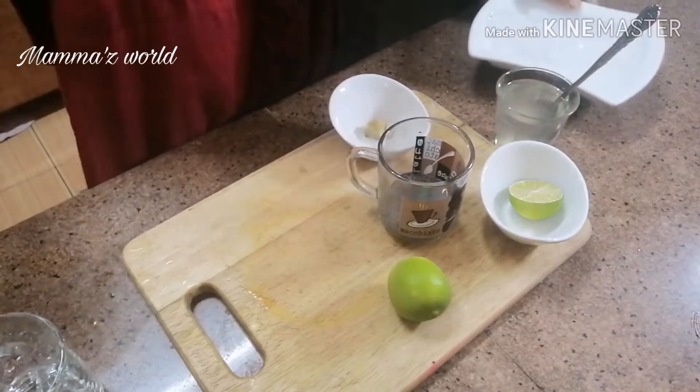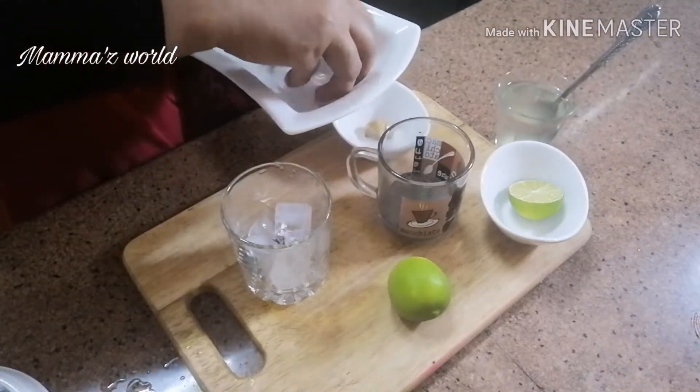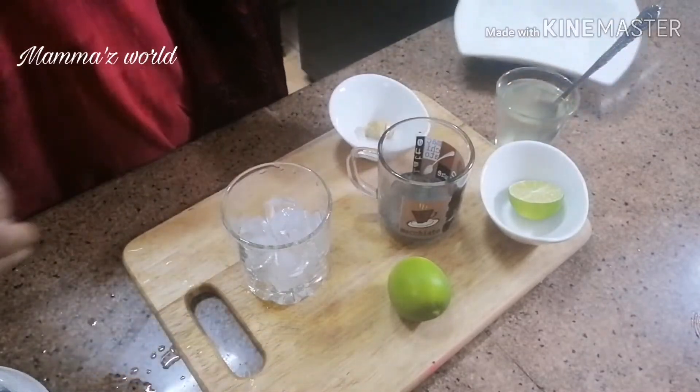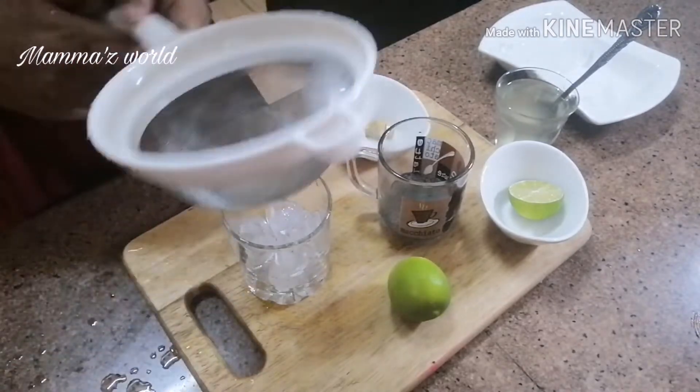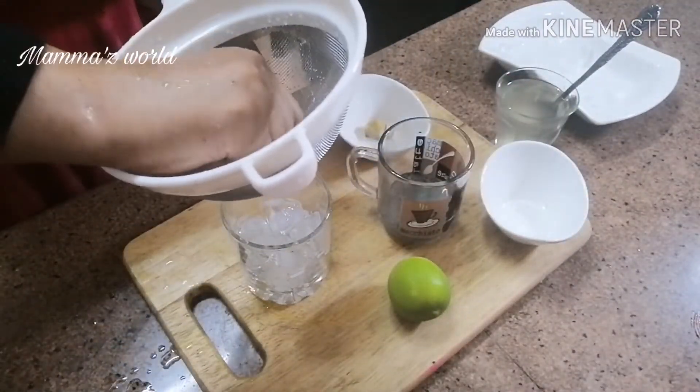This is the lemon juice. I put ice cubes in this glass — here we put ice cubes in the glass.